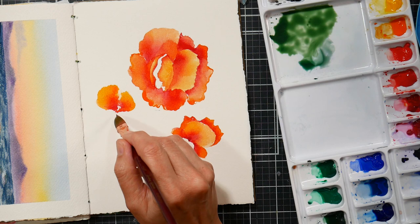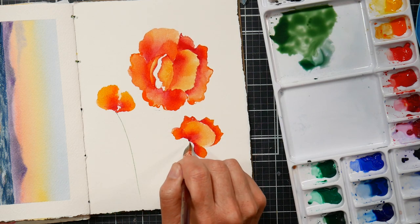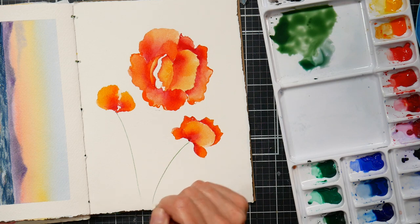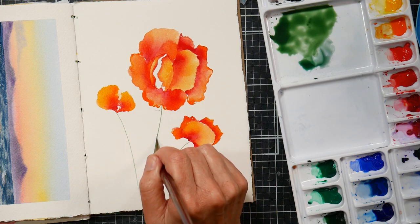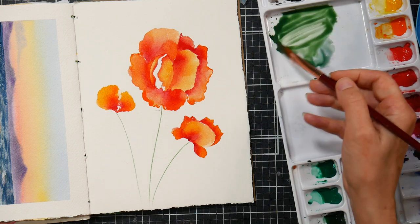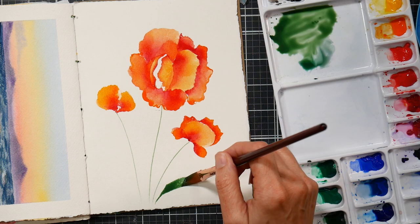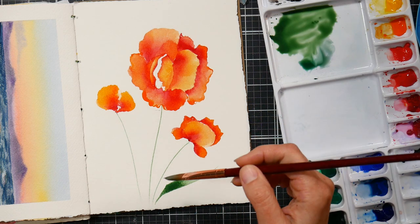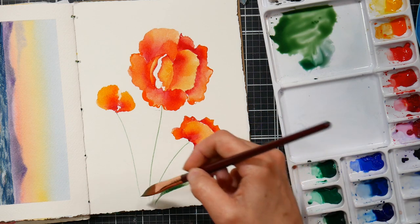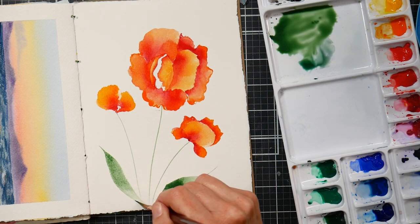Watch how you can get a really fine line with the dagger brush — all you have to do is use it straight up and down, then pull it towards yourself. You're really just using the tip of the brush to make the line, and the rest of the brush will feed it, so you can make lines for days. You can also use the flat of the brush going from the tip to the belly to the tip to make a nice blade of grass — practice that too if you have a dagger brush.